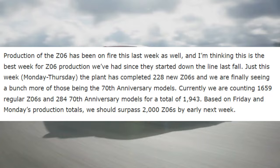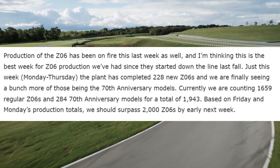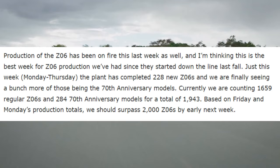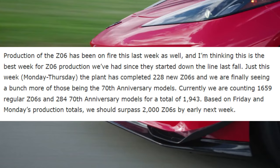The article continues: production of the Z06 has been on fire this week — this is the best week for Z06 production since they started down the line last fall. Just this week, Monday through Thursday, the plant has completed 228 new Z06s, and we're finally seeing a bunch more of those being the 70th Anniversary models.